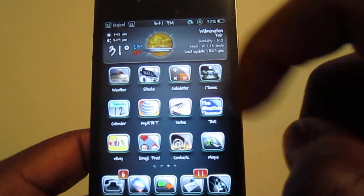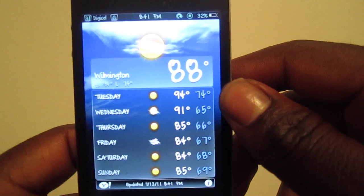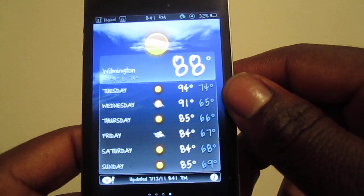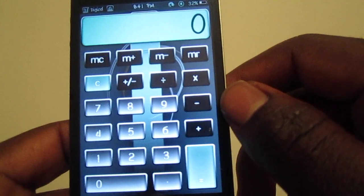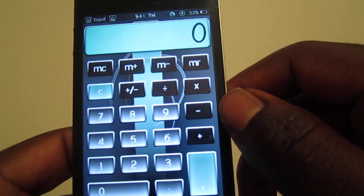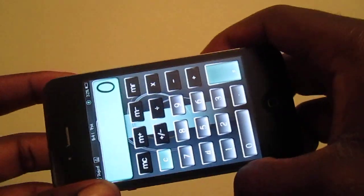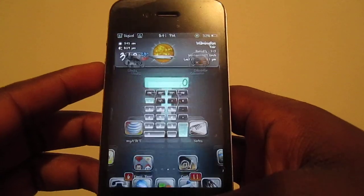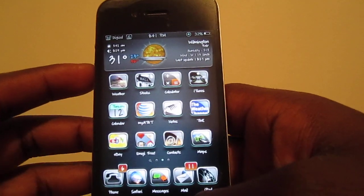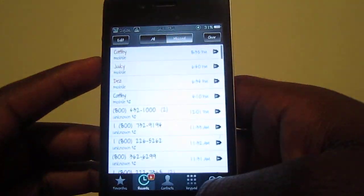Pretty much everything going into the weather shows you all the weather — that's real nice, real clean. Going to the calculator, that's themed too, and it works in portrait mode as well. This theme is like three bucks I think, or two-fifty on Cydia — I don't remember.